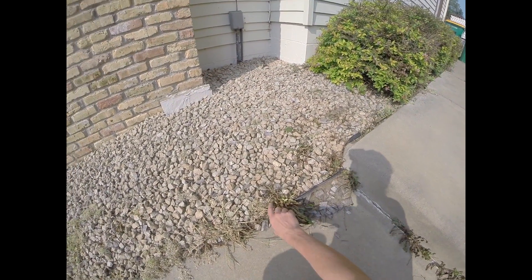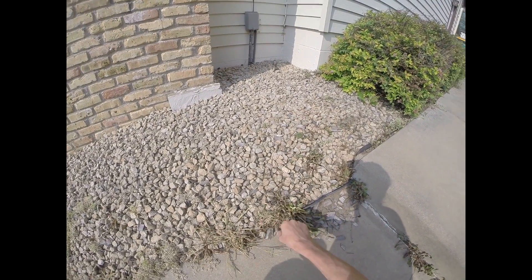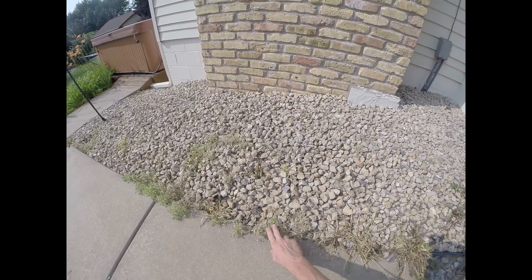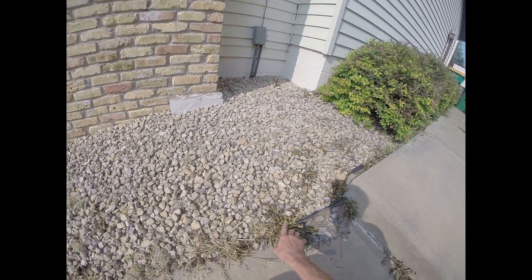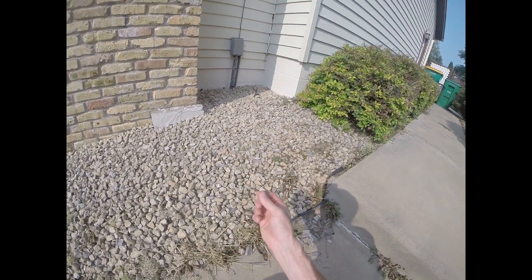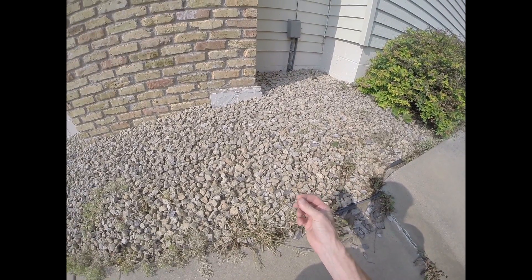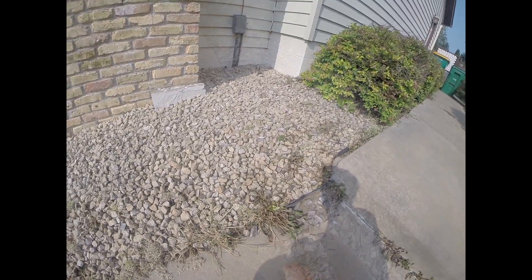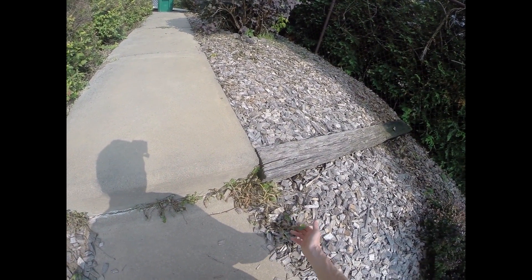I sprayed these weeds two days ago, and you can see that it's pretty much shriveled up and died. It works on any kind of broad leaf. If it's a weed that's got a fuzzy leaf to it, you're going to have to really drench it — these I just put a couple sprays per. Look at how good that is. Anything that it touched is dead.